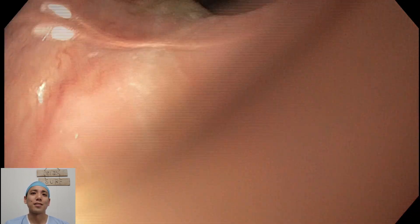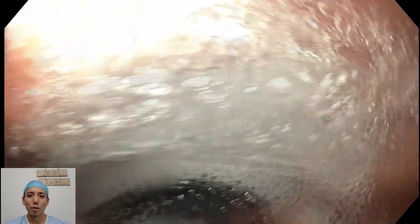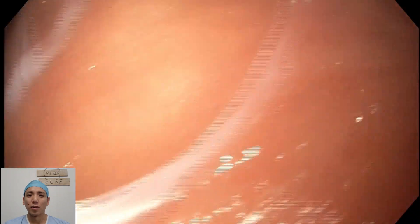As you can see, this is the insertion of the gastroscope down the oropharynx. We'll get around the epiglottis and straight down the esophagus here. You can see coming down, there's something abnormal at the bottom of the esophagus as we're going into the stomach.